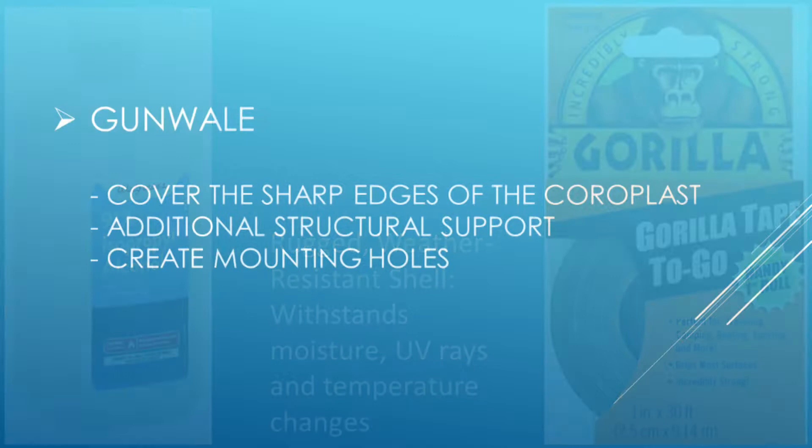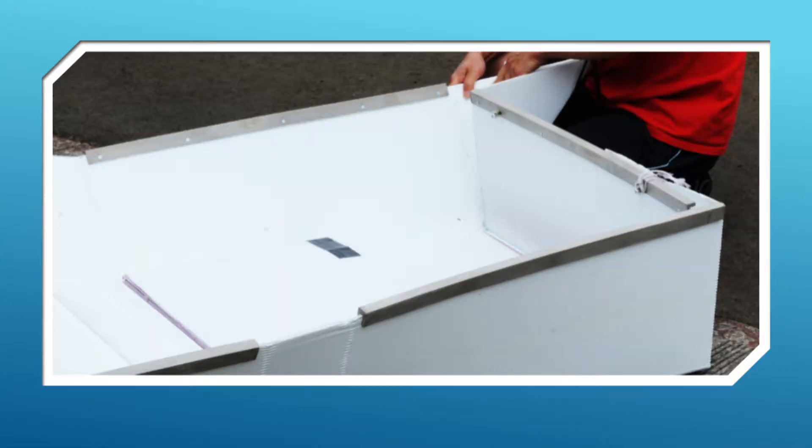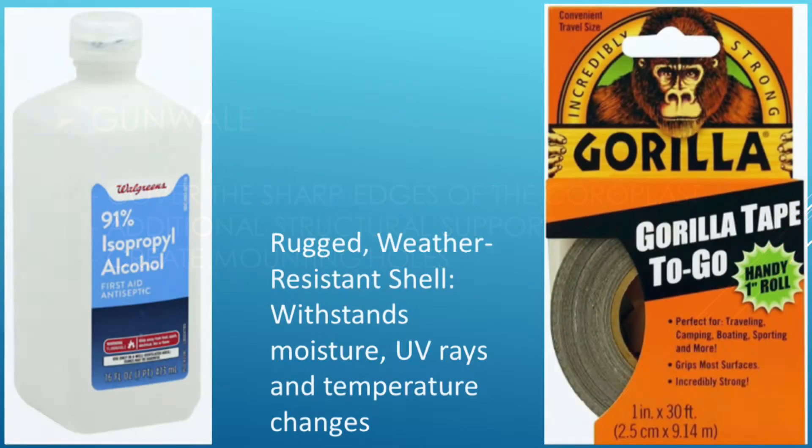I can use something stronger to cover up the edge and it will provide extra structural support to the boat. Before I put on the tape, I have to clean the surface of the Coroplast with some alcohol.